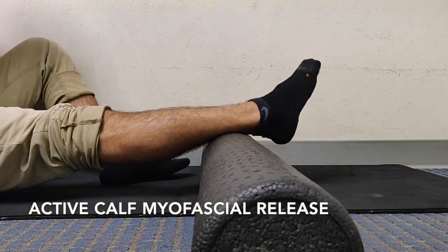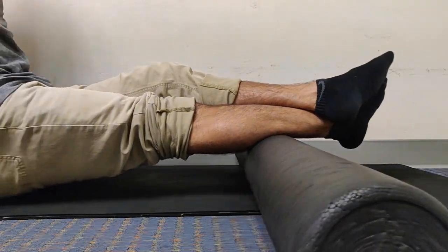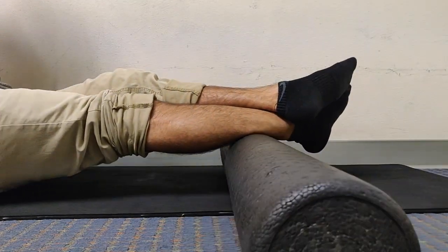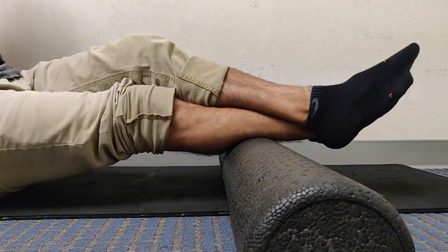This is an active calf myofascial release exercise. I'll start by placing the back of the leg onto the foam roller, crossing and picking my bottom up to add as much pressure as I can onto the area. If it's too much, you can uncross the leg or sit down onto the floor.